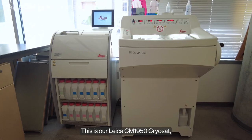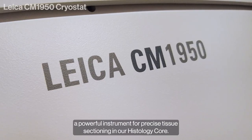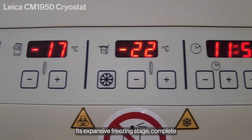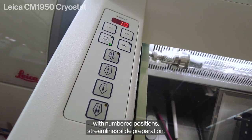This is our Leica CM1950 Cryostat, a powerful instrument for precise tissue sectioning in our histology core. Its expansive freezing stage, complete with numbered positions, streamlines slide preparation.